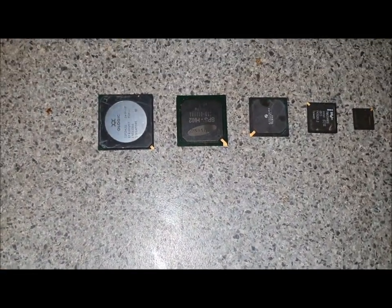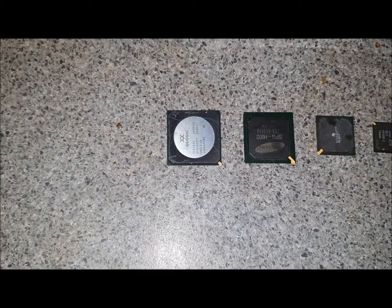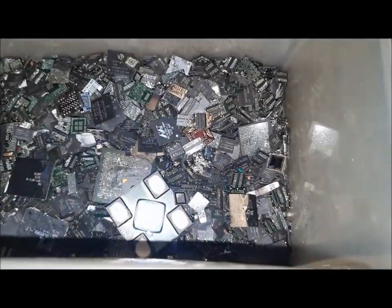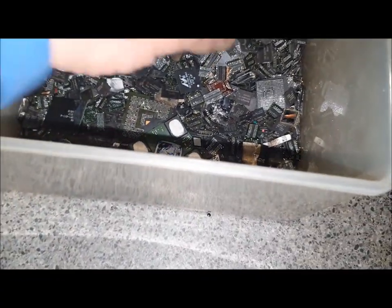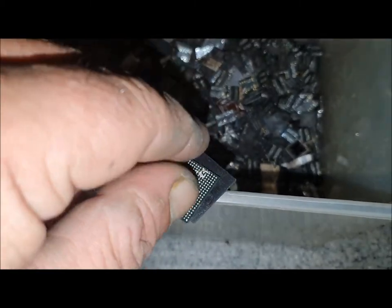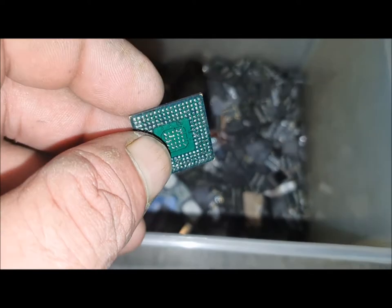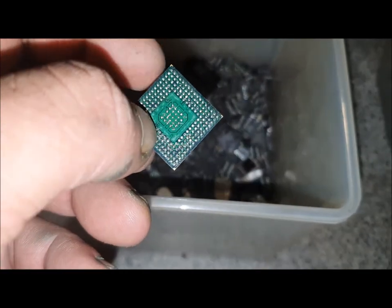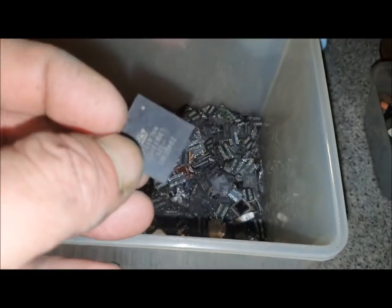For those of you who aren't sure what a BGA is, or the difference between a BGA and an IC chip — IC chips have legs on them, they have the steel pins that come out the side and BGAs don't. So if you look at these here, these are RAM BGAs and there are solder balls underneath them where they were soldered onto the motherboards or the RAM sticks. There's no pins — if you look at it from the top there's no pins coming out.